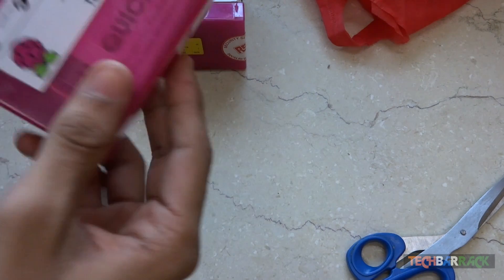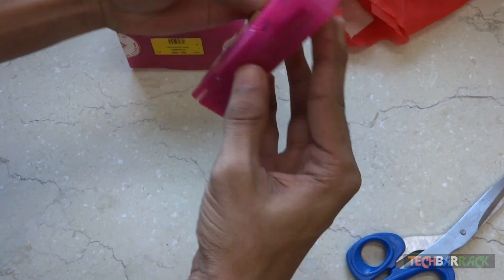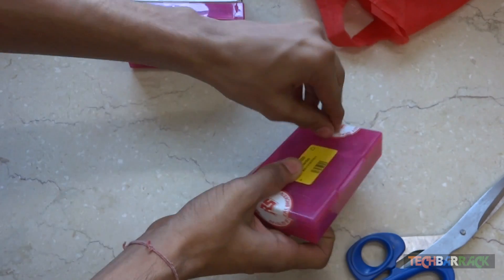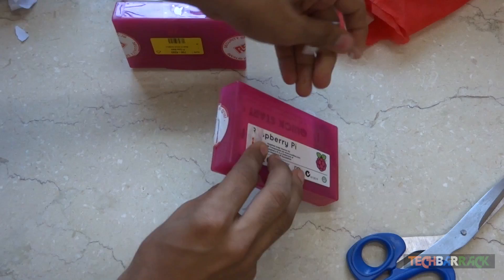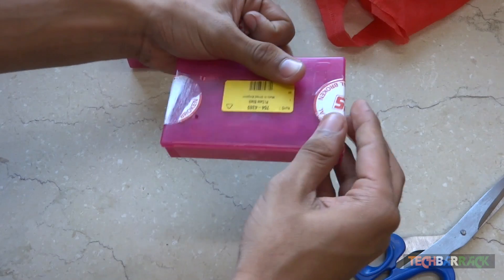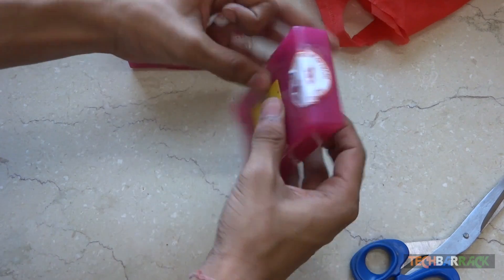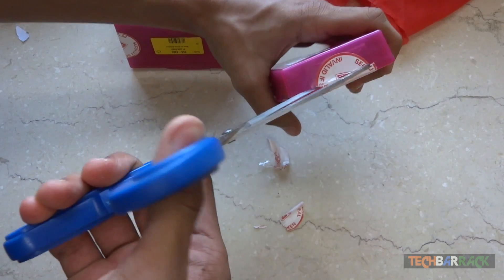I had also ordered a cover, so let's open the first one. It's sealed — there are two seals, both on the sides of the box. Let's try removing them with the help of the cello tape.